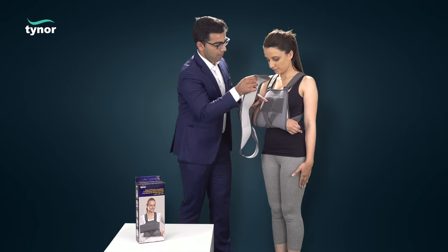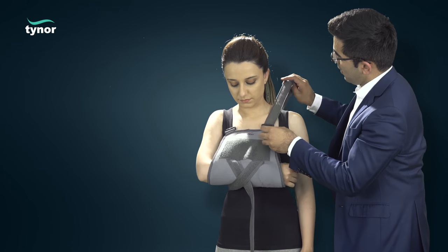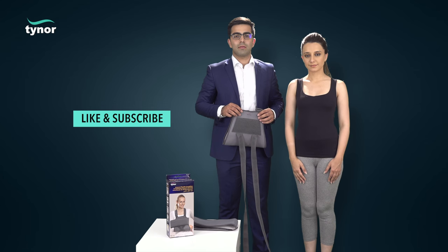Thank you for watching. If this video was helpful, please hit the like button and subscribe to our channel for more info.